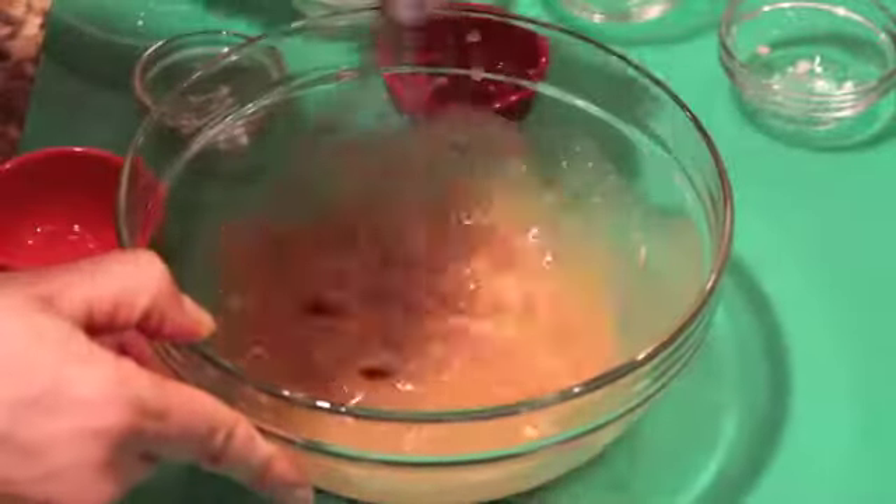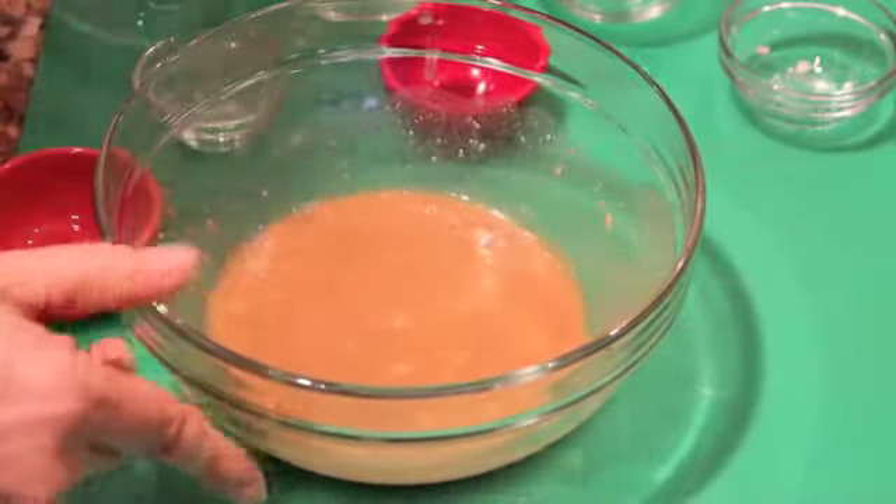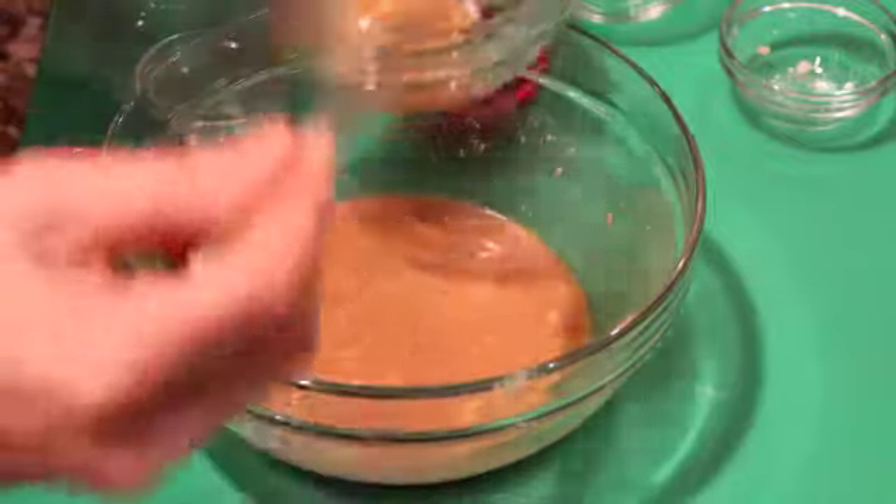Just whisk it together well, and then what we want to do is pull out a little bit for later on, after the fish is broiled. We're going to add some of this fresh marinade.